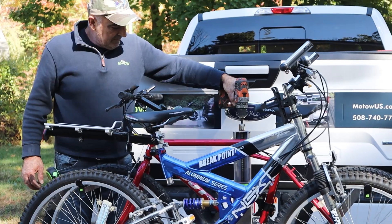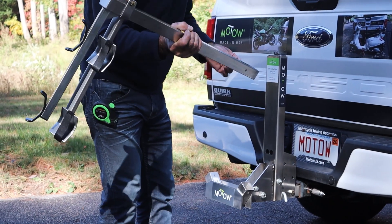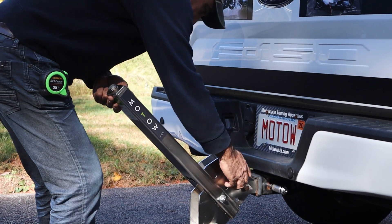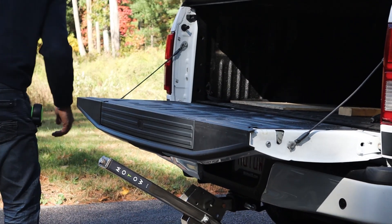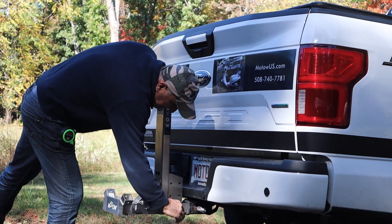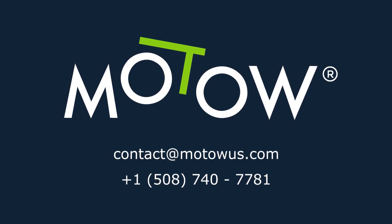And that's it — you're ready to take your bikes anywhere. When you're not using your bike carrier, you can easily remove the two support arms, tilt the lift lower by lowering the lift pin and placing it through the holes in the middle far right of the lift as shown. Then you can open the bed of your truck or the trunk of your SUV, place the support arms in, and readjust the lift. If you have questions, reach out to us at contact@motous.com.